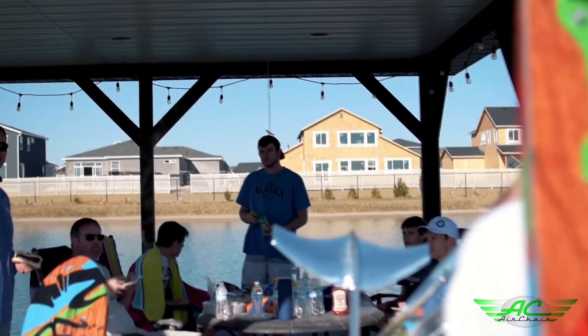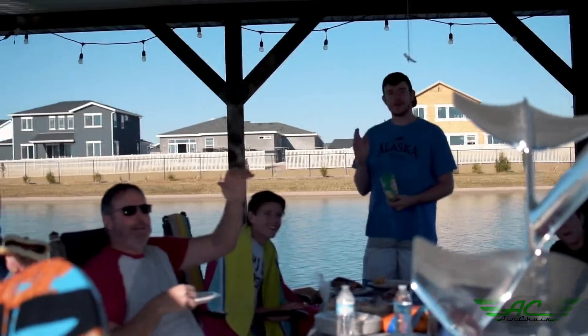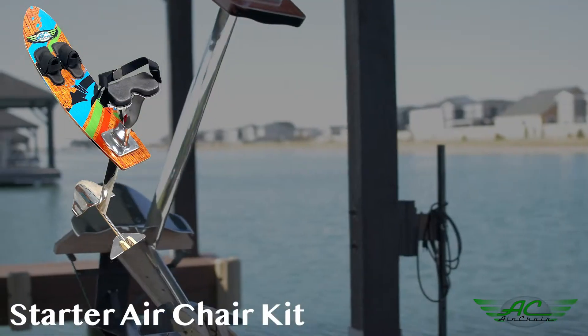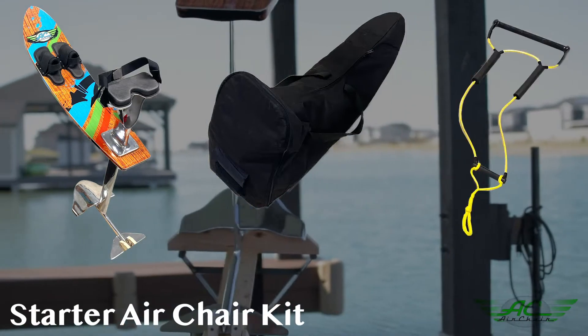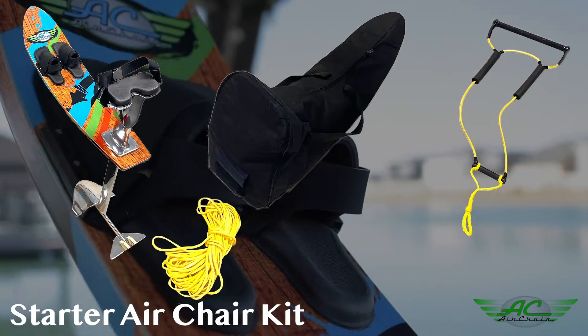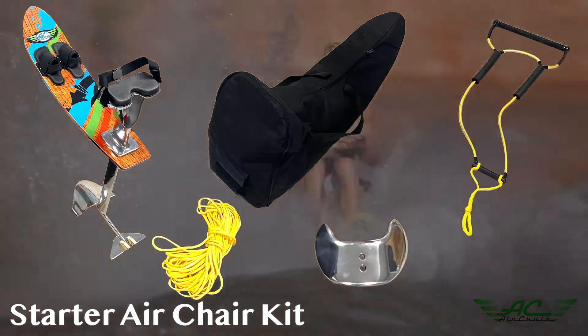Each ski is handcrafted here in the USA. To make ordering easy, AirChair offers two convenient packages. The Starter AirChair kit includes the complete Elevation 28 AirChair, a carrier travel bag, a deep V handle, and the poly E rope that is specially designed for air chairing. Plus, you'll receive the advanced fin free of charge.